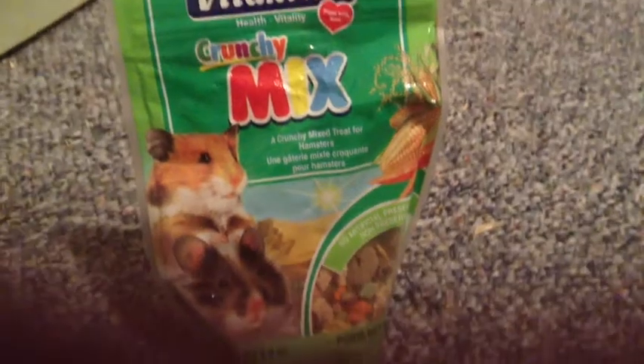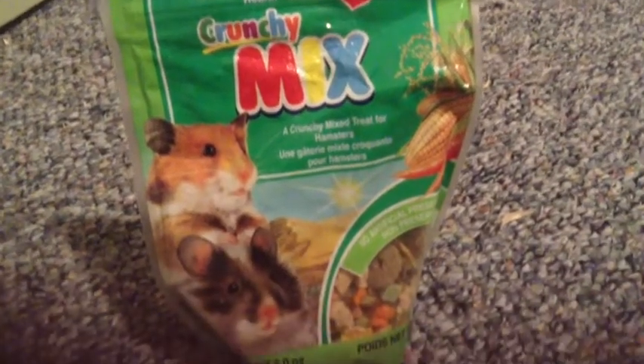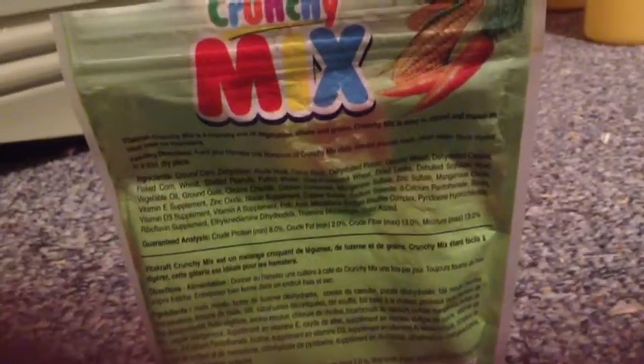Today's video is going to be a review on the Vitacraft Crunchy Mix for Hamsters. This is the front of the bag, and this is the back of the bag.